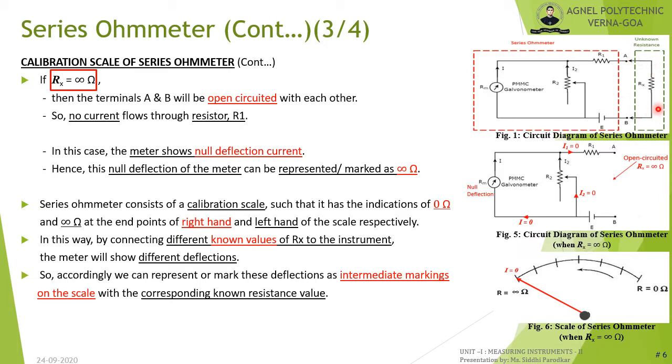When Rx is very high — that is, when Rx equals infinity — terminals A and B are open-circuited. Since the circuit is open, the internal battery source E provides no current, so the current through the PMMC instrument is 0, representing null deflection. This null deflection position is marked as infinity. Thus the scale is inverted: 0 ohm on the right-hand side and infinity on the left. Intermediate scale markings are found by connecting known values of Rx to the instrument.